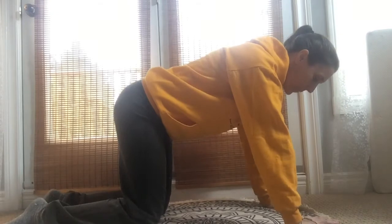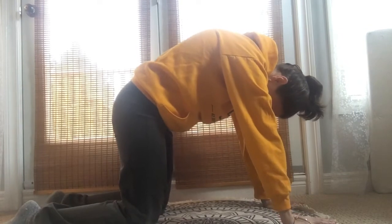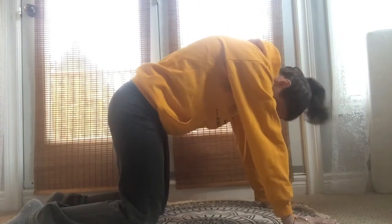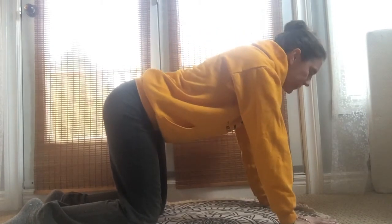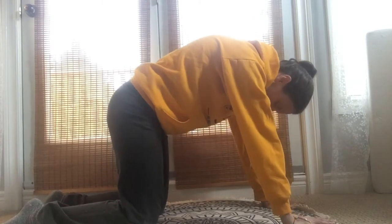We're going to start right on our hands and knees — wrists under shoulders, knees under hips. Take it right into your cat-cow. Tuck the tailbone, tuck the chin. Flow with the breath.